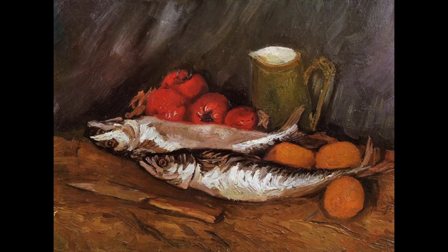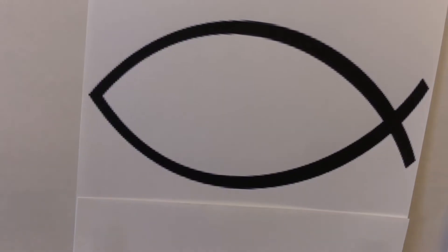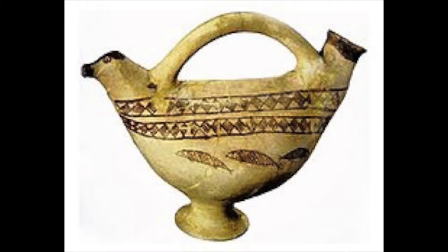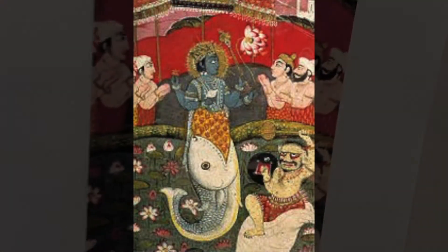This top one here is Van Gogh's famous painting of some fish. Below that, we have the Christian version of the fish — it's a symbol for Christianity. And below that, we have an Iranian vessel made with fish from 3,000 years ago. We also have an example from India, which is part of their Hindu belief systems and Vishnu.